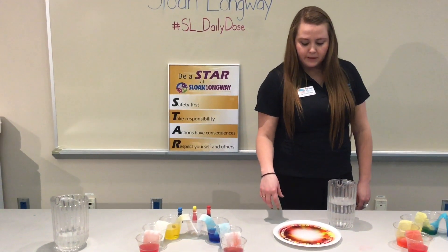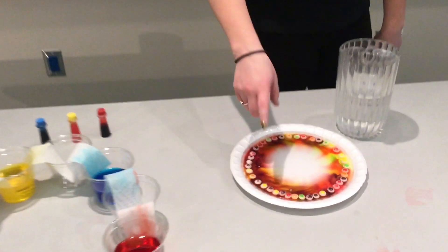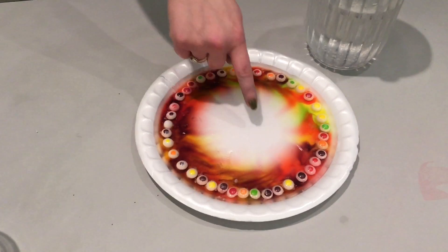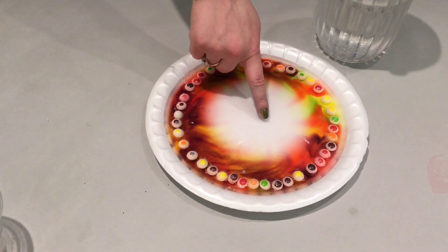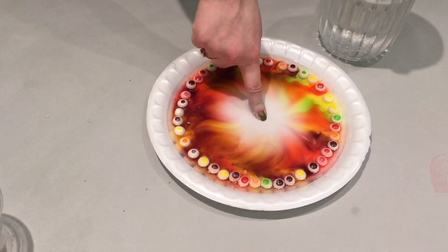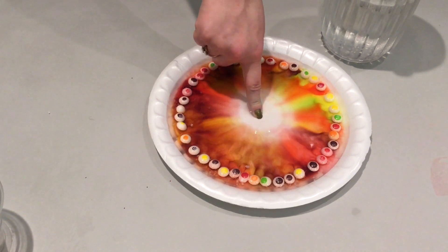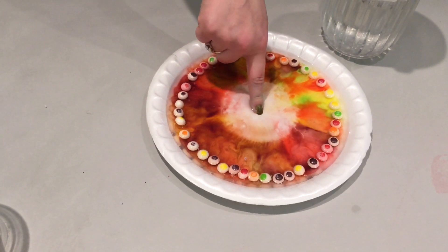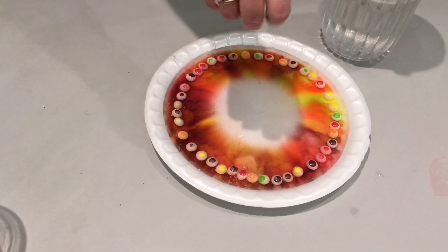As we were doing our experiment we found our plate might be too large because the colors didn't run all the way to the center. So what we decided is your kiddos can get a little hands-on and maybe a little messy — if you push in the center you can see the colors move. You can ask your kiddos what they think is happening and why the Skittles are turning white and why all their color is now gone and in the water.